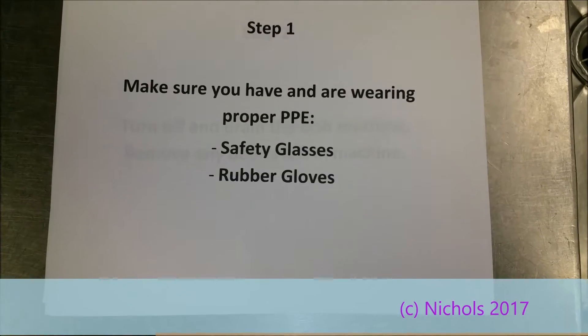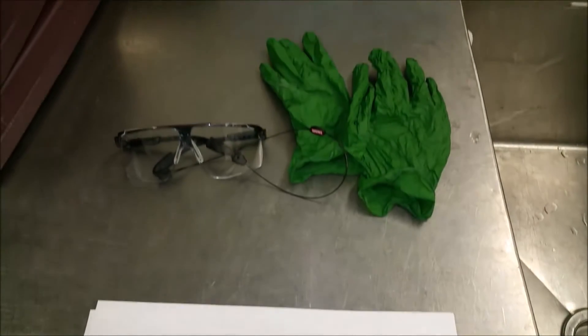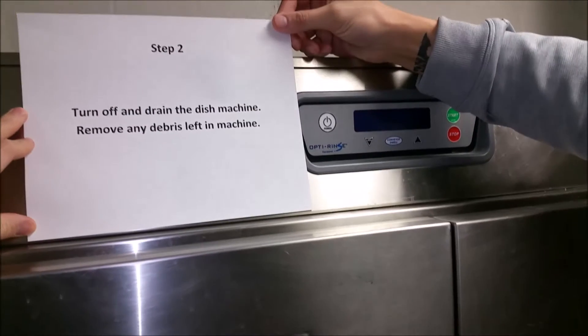Step one: make sure you have the proper PPE, such as safety goggles and rubber gloves.